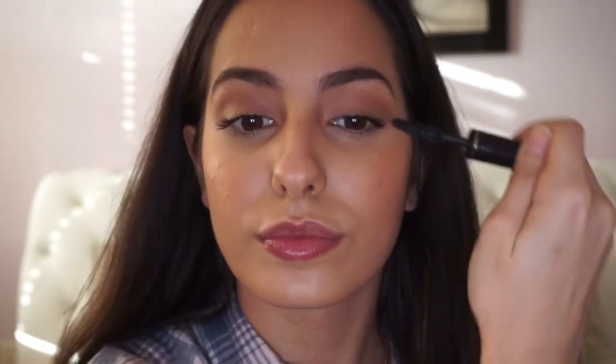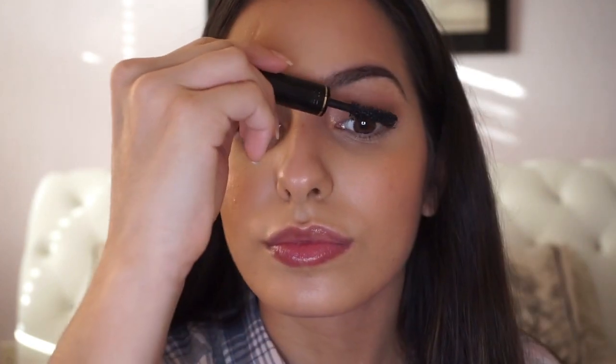For mascara, I'm going to be using one by Lancôme — I don't know the name of it, but you can use whatever mascara you like.